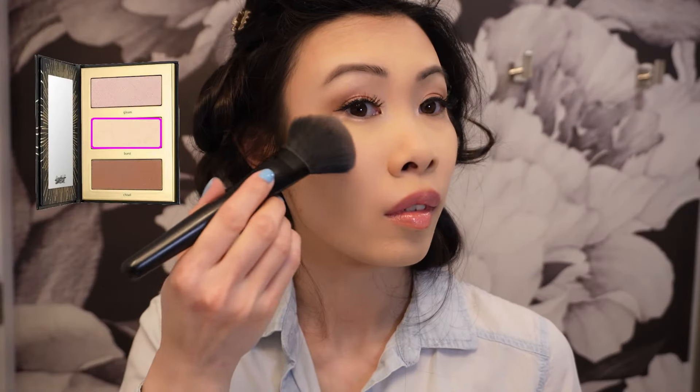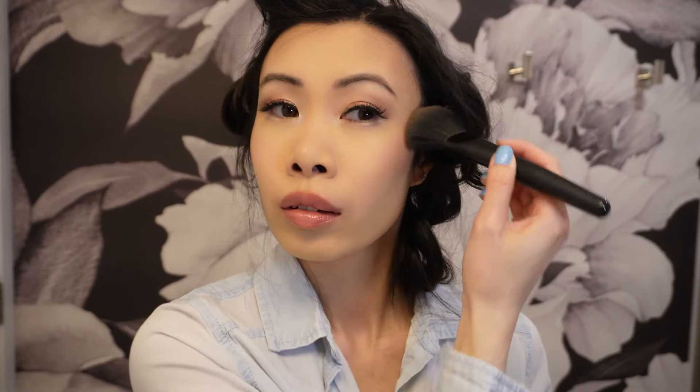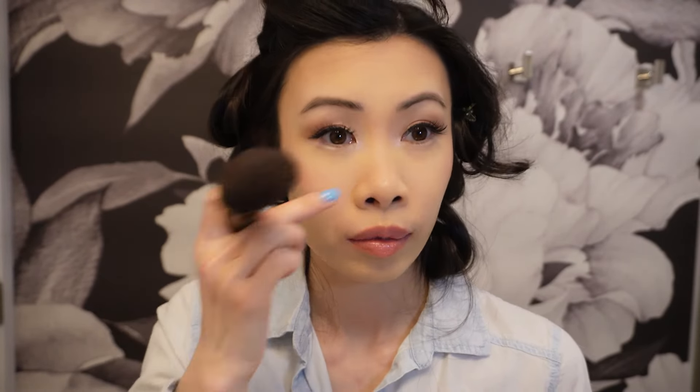While I wait for my hair I'm going back in with the Tarteist Pro Glow 2 Go Highlight Contour, this time using the color Burst. I'm going to put highlighter on my cheeks and of course the tip of my nose.